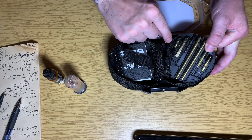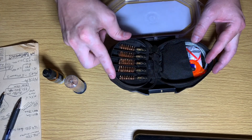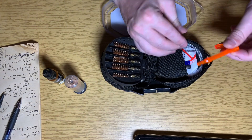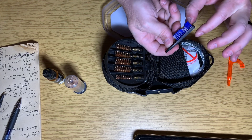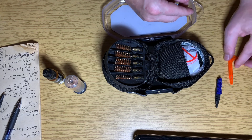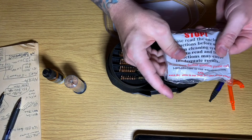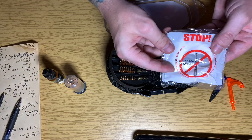Now we got everything — connector screws, push rods. There are different bore brushes that go in here. Two and three inch patches.